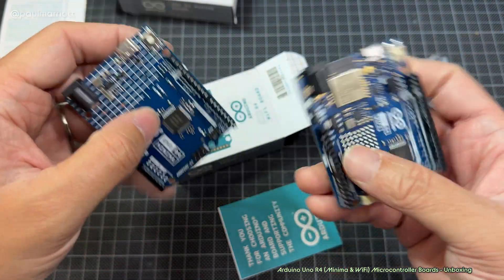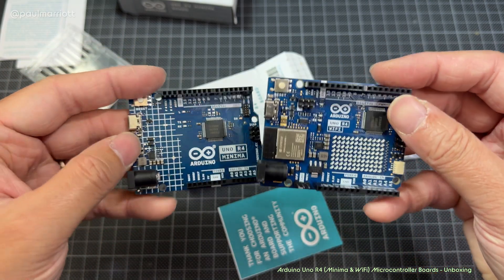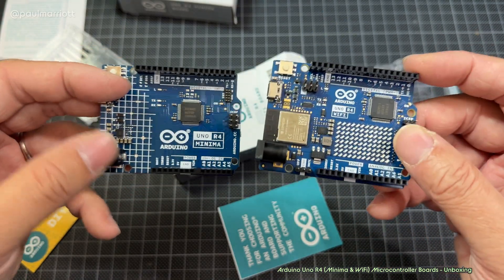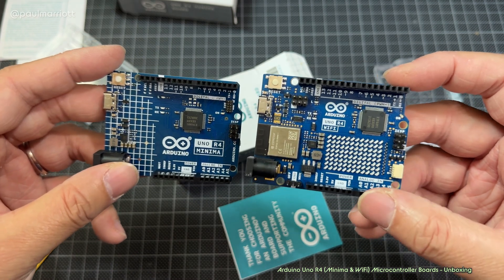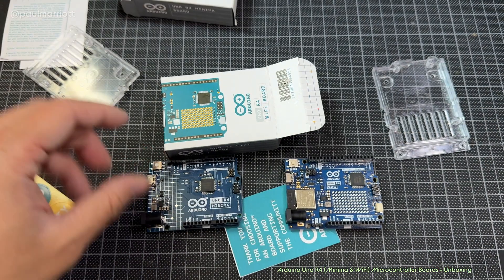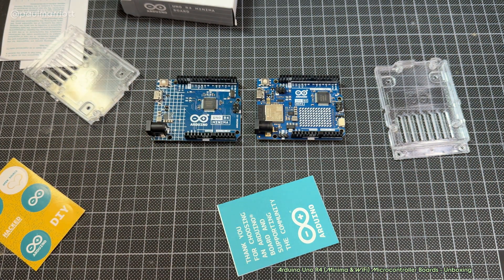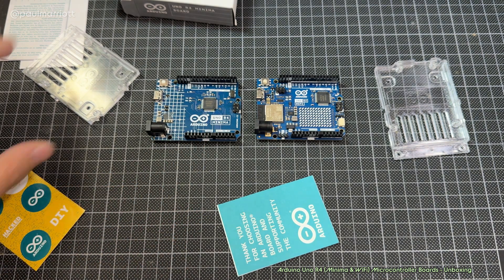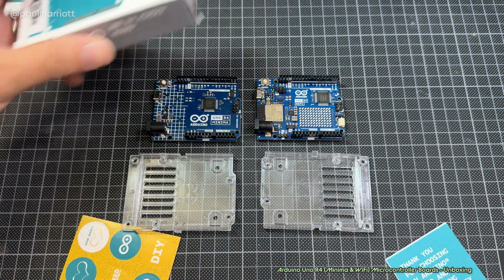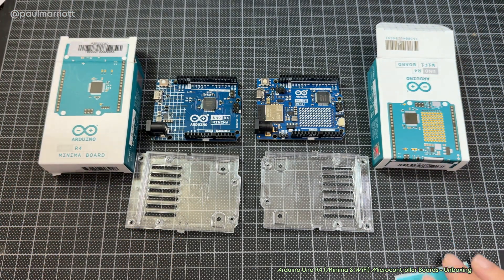In this video I am not going to plug these into a computer and test them — I just wanted to unbox them and see how they look. Hopefully I'll be able to do some projects with these things. I apologize about the focus issues with the video. So we've got the Minima board and the Arduino Uno R4 Wi-Fi board — they do come in two flavors, with stickers and plastic bases included. Thank you for watching and we'll see you soon. Take care and goodbye.